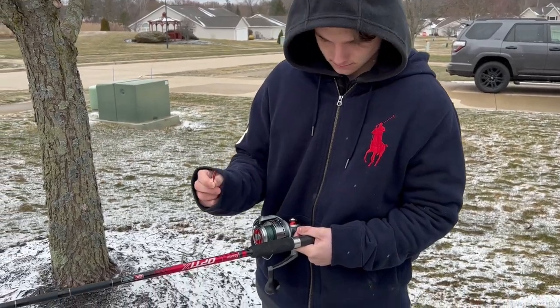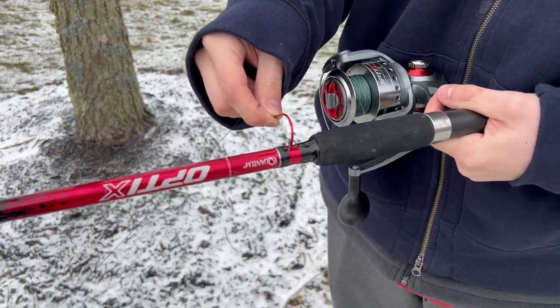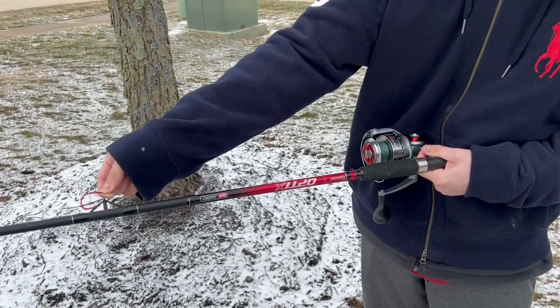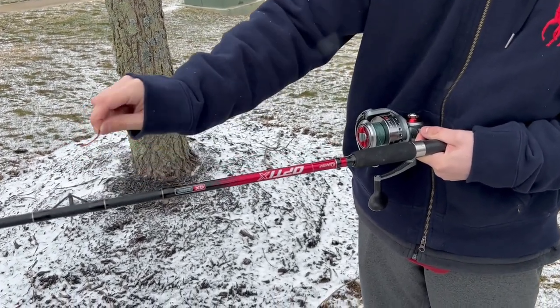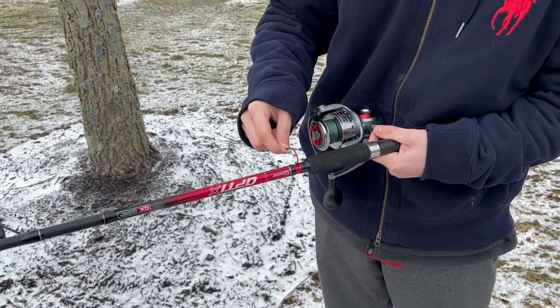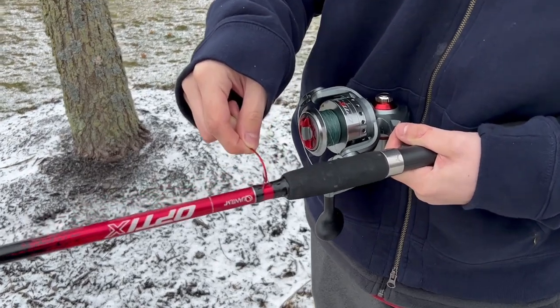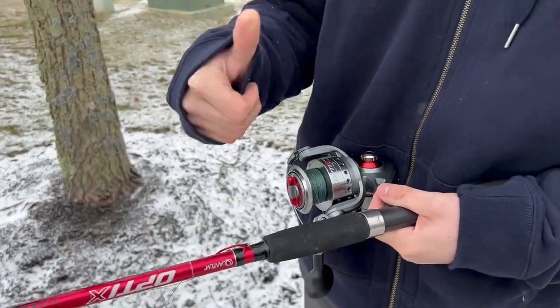Tip five is to actually use the hook holder that's on your rod. You never want to use the rod eye — that's not what it's there for. It leads to the eye getting worn down, or it frays and nicks the line when the barb is moving, especially when you're transporting rods. Always use the hook holder on your rod. That's what it's there for.